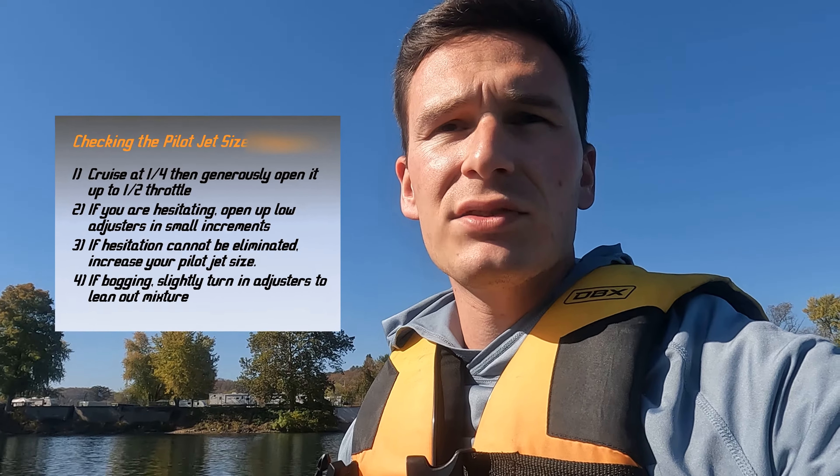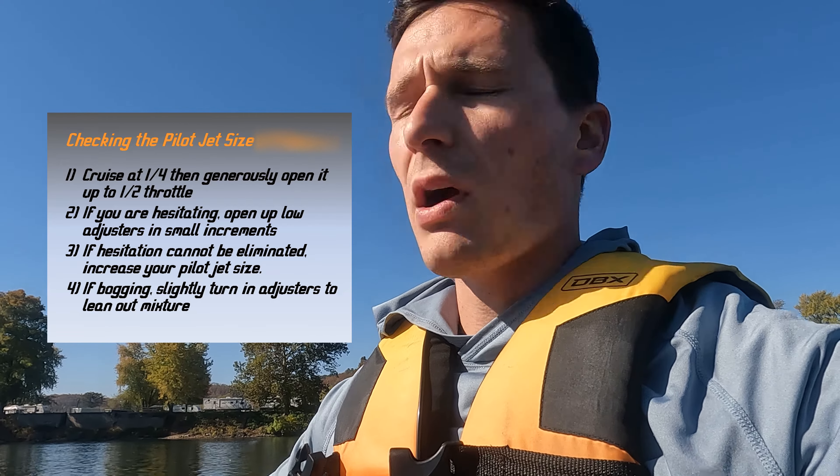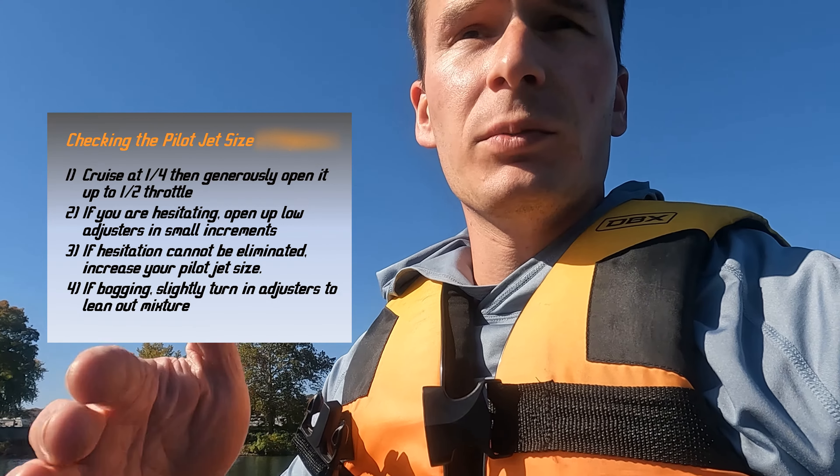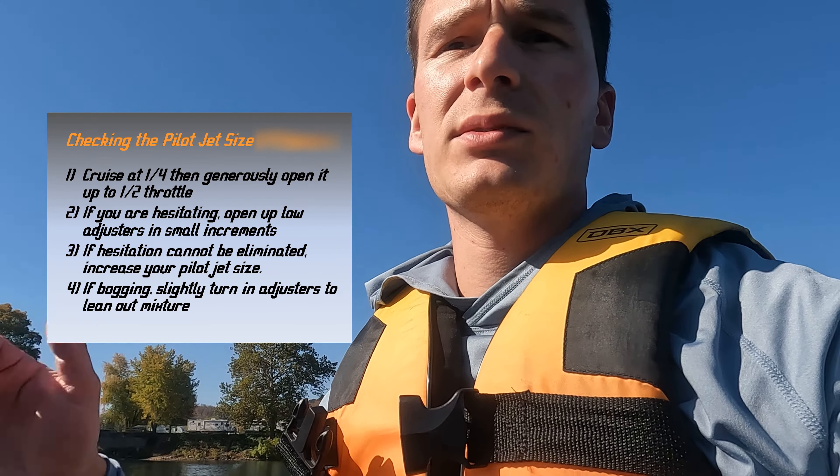You want to make sure your pilot jet size is large enough. You're going to cruise at about a quarter throttle for about 30 seconds, and then open up the throttle and go to half throttle and cruise there. That acceleration from quarter to half should be nice and crisp and smooth. If you hesitate, you need to open up that low screw a little bit.